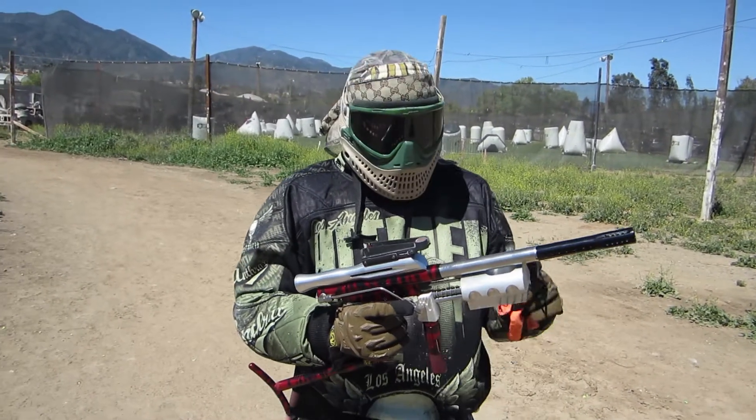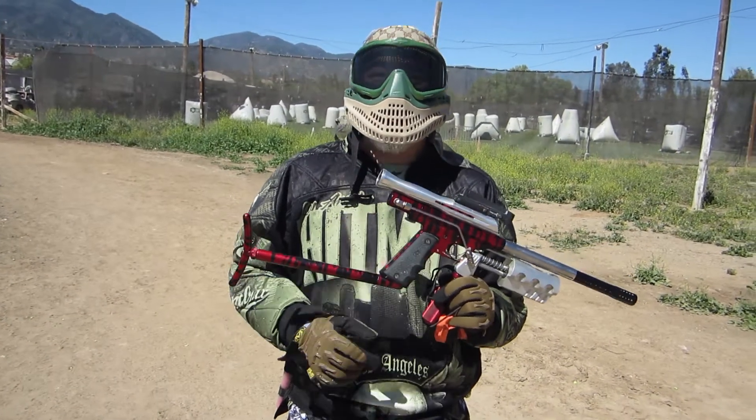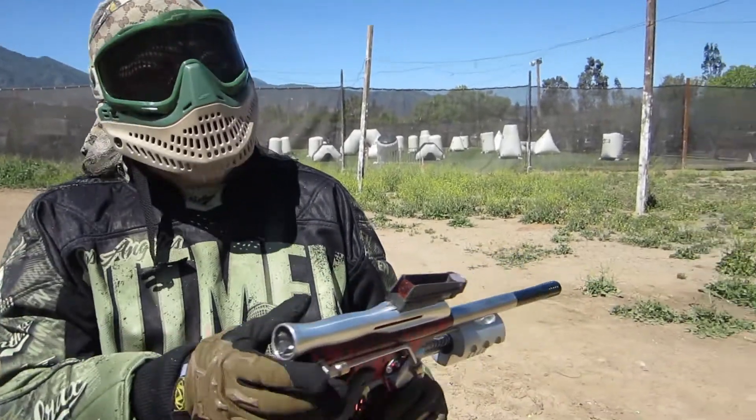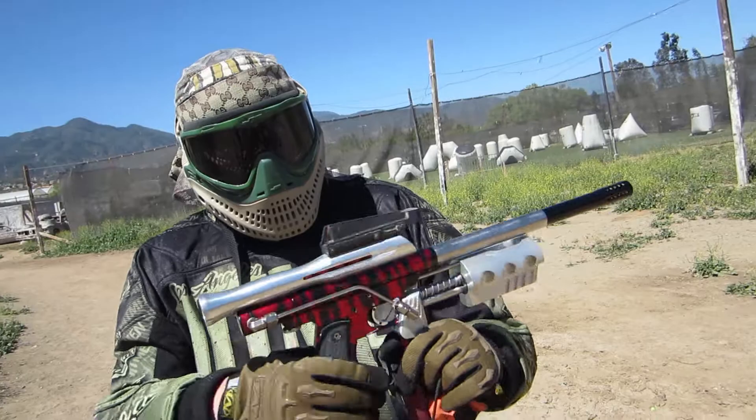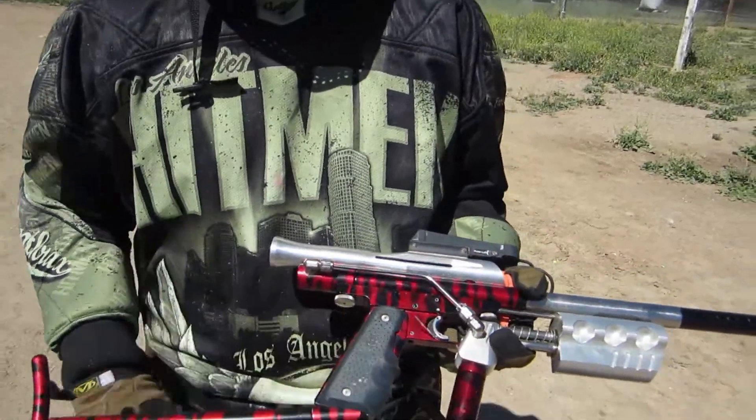Just the pump kit or the whole Phantom? Just the pump kit. This Phantom I've had since the 80s. That's not a Phantom from the 80s — probably like mid 90s I would say. I've had it for a long, long time though.